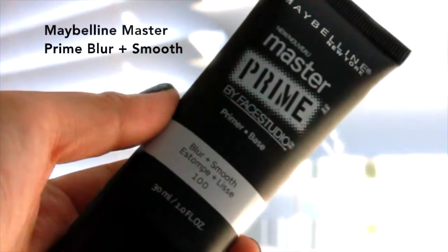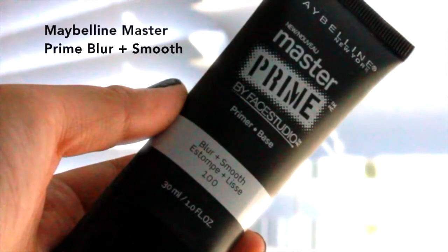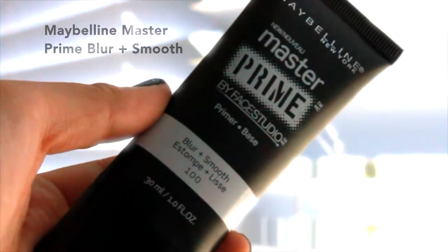I'm starting with a fresh face and I'm using Maybelline Master Prime Blur and Smooth as my primer. I'm mainly just going to put it in my T-zone and my cheeks, basically places where I get the most oily.